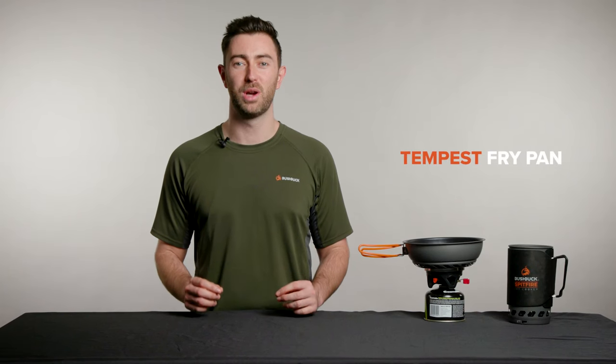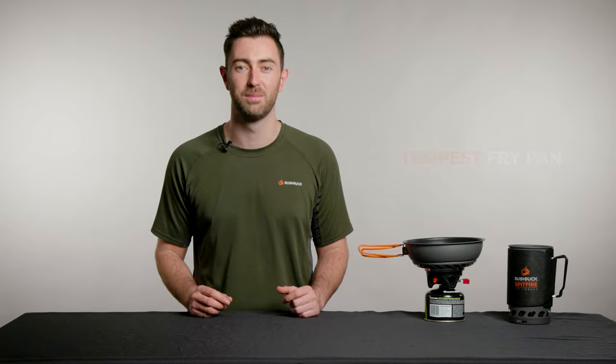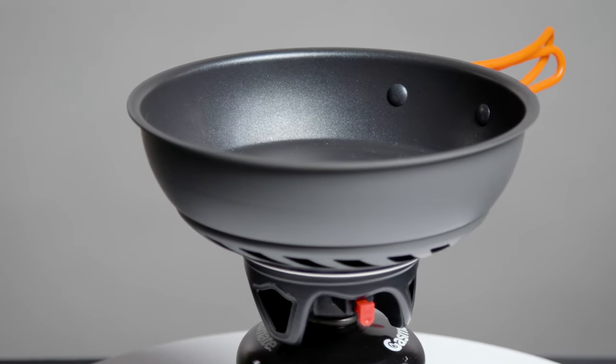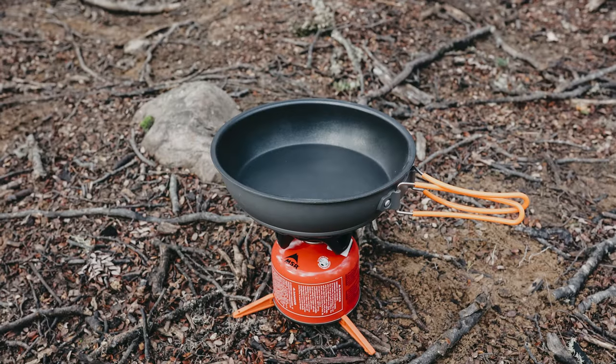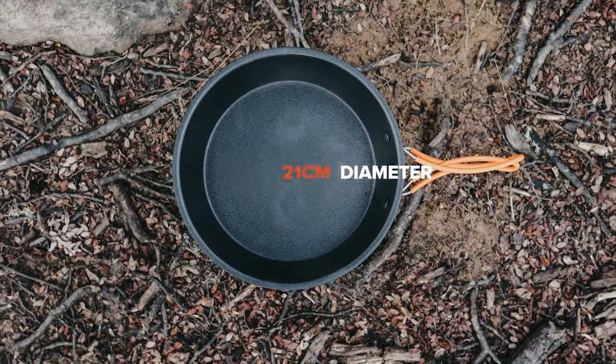The Tempest Frypan is a trusty little non-stick pan that's set to transform your campsite cook-ups. The Tempest is made from brushed aluminium, which is tough and abrasion resistant, but also ultra lightweight, weighing in at only 400 grams.